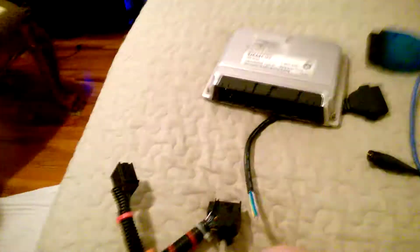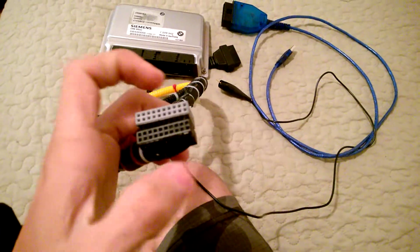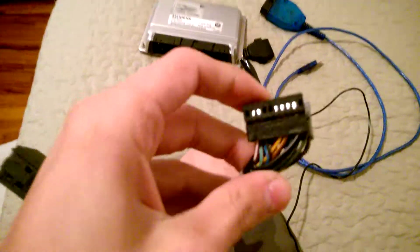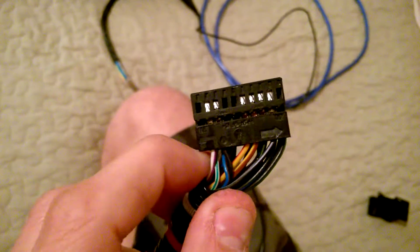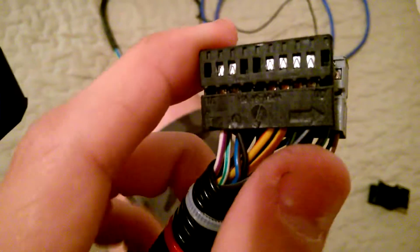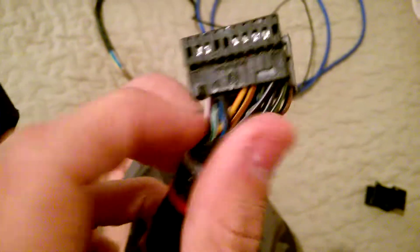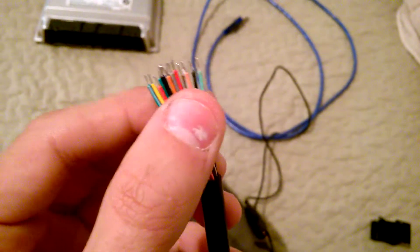Once you slide them out, you can clearly see the wires. Pin 32 — the second one — is our K line. As you can see, it's a white wire with a purple stripe on it. This is your K line wire. It goes straight to your OBD connector on wire number seven.